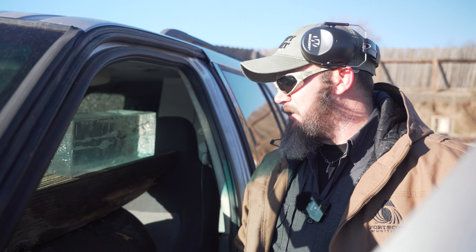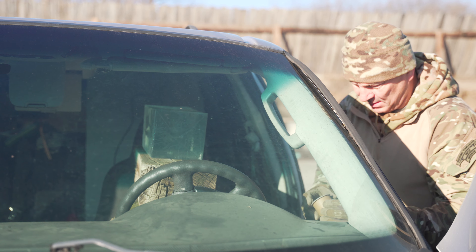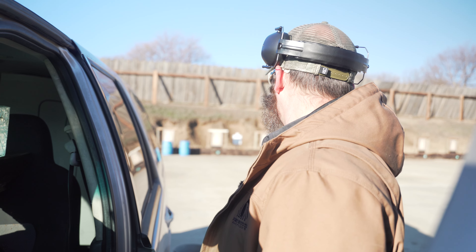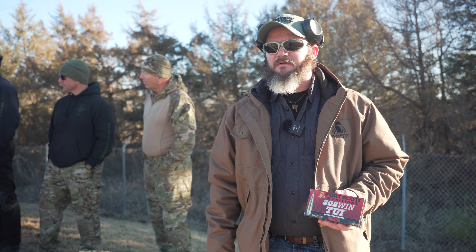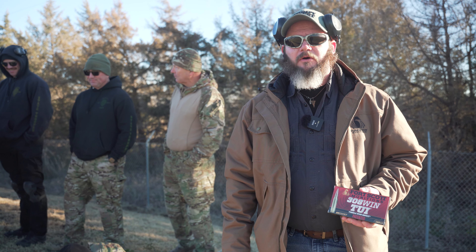This is going to be our second test. We're going to be shooting this gel block inside the car — going through the windshield. We're going to shoot this gel block with one of our Fort Scott 168 TUI rounds through the windshield. We're shooting from a berm, probably about 95 to 100 yards in that range. We're going to shoot our Fort Scott 308 168 grain TUI solid copper through this vehicle's windshield into gel. We set up about 75 yards, so we'll see how our products perform.